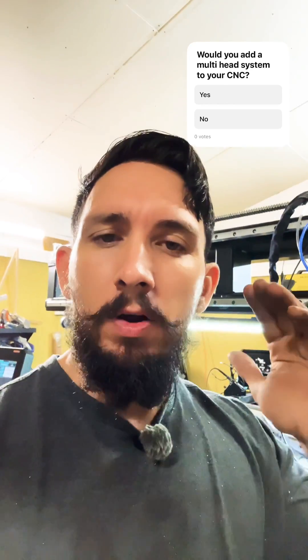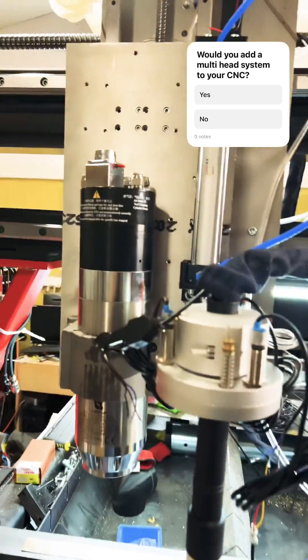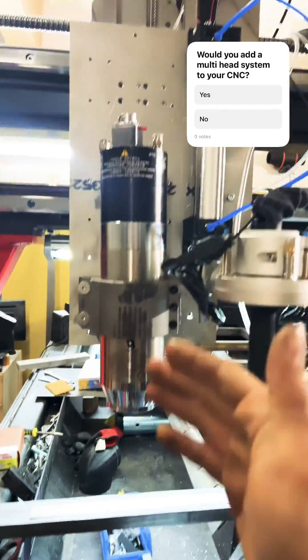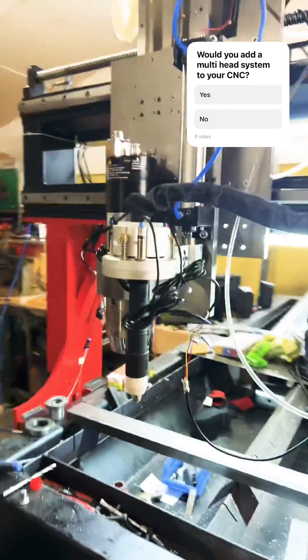What's going on people, it's Dom here. Check it out — we got the pneumatic cylinder right here connected to a breakaway plasma torch, and I put the ATC spindle in. Let's check this out and watch it move.